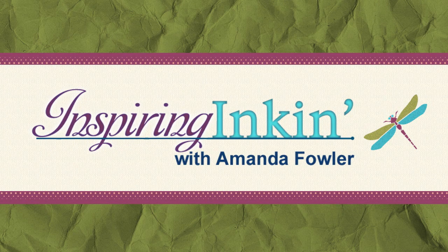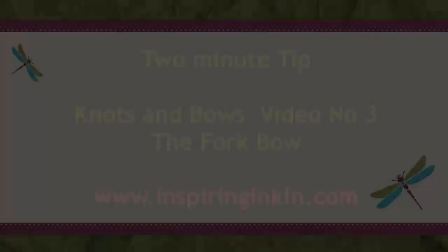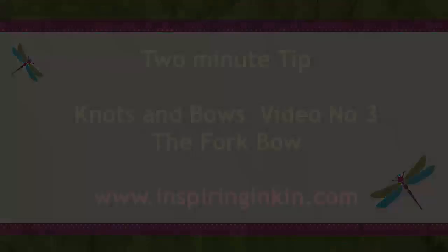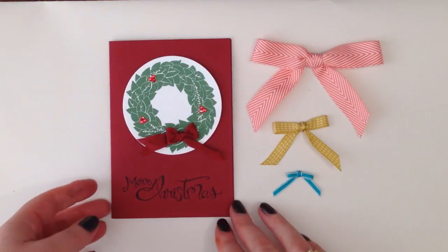Hello, thank you for joining me today. This is another 2 Minute Tip video tutorial by Amanda Fowler of InspiringInking.com. Today's 2 Minute Tip is the third in my series of Knots and Bows and it's called the Fork Bow. So let's get started.